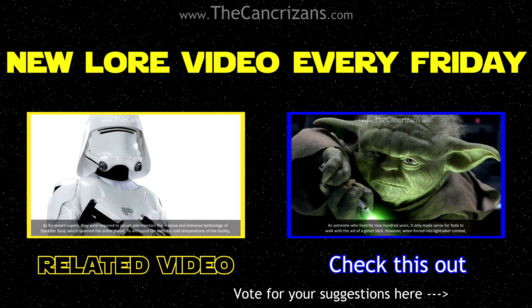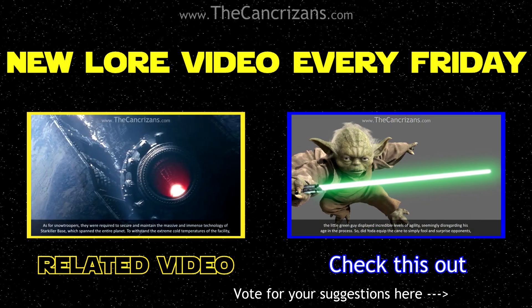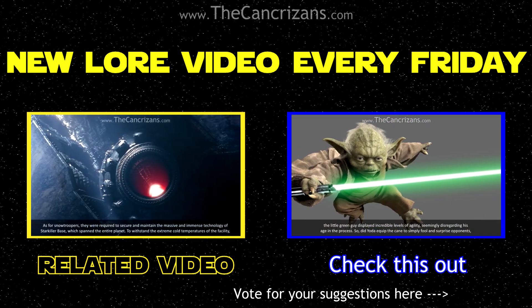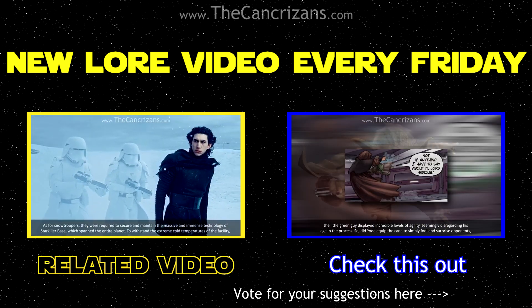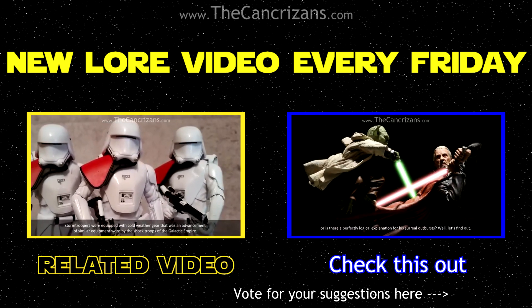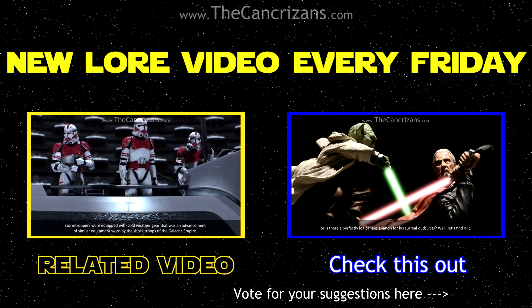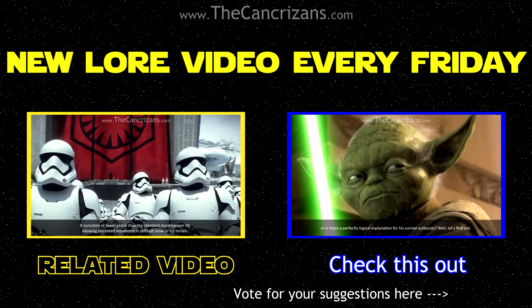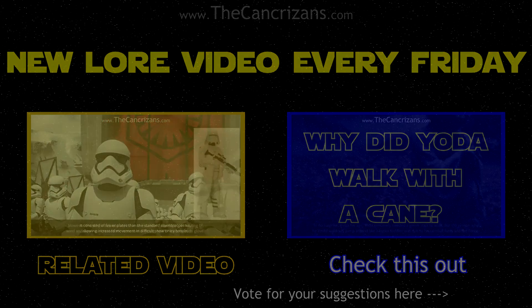As for Snow Troopers, they were required to secure and maintain the massive technology of Starkiller Base, which spanned the entire planet. To withstand the extreme cold temperatures of the facility, Storm Troopers were equipped with cold weather gear that was an advancement of similar equipment worn by shock troops of the Galactic Empire. It consisted of fewer plates than the standard Storm Trooper kit, allowing increased movement in difficult snow or icy terrain.